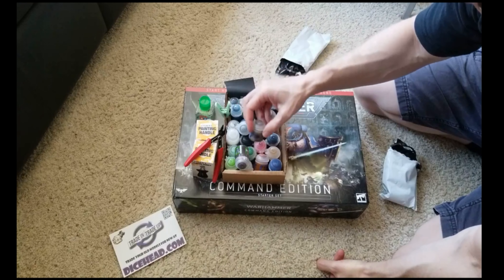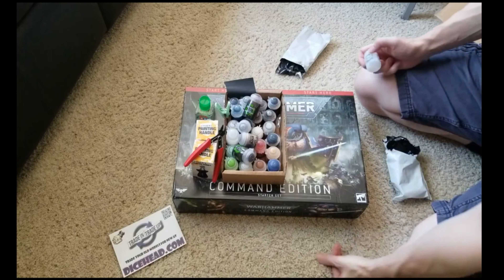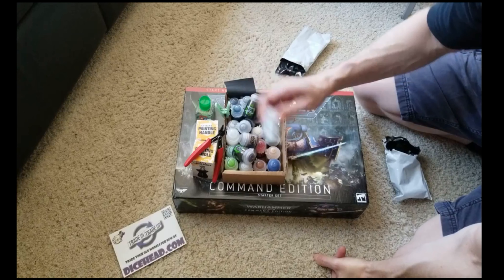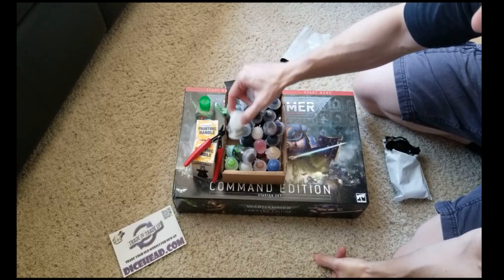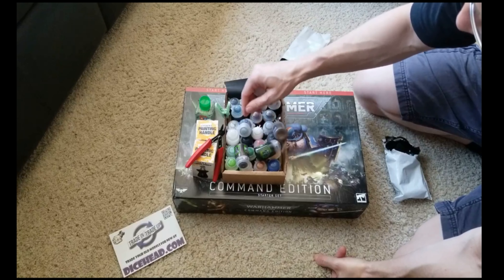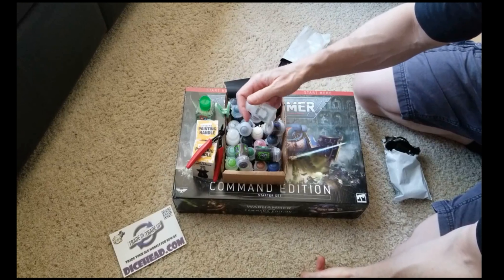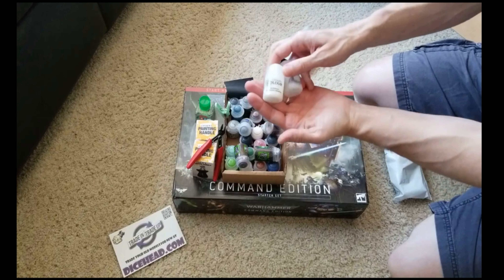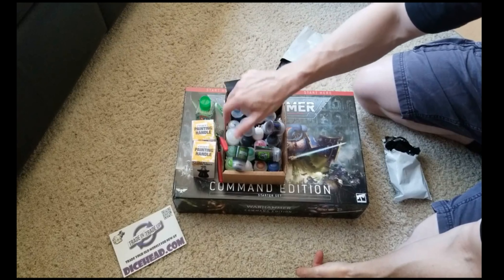We got a layer of Canoptek Alloy. I can see a little Necron focus here - what I'm looking to play is Necrons. And then this is Lamian Medium, hoping to use that as a thinning agent. I had been using Technical Contrast Medium to try to thin down my Corax White because that was just so blobby. The Lamian Medium looks a little more clear than the Technical Medium. Oh well.